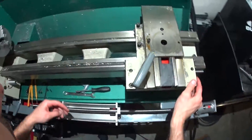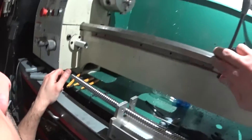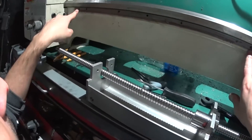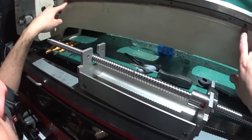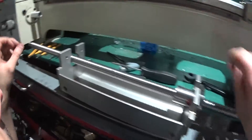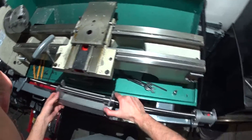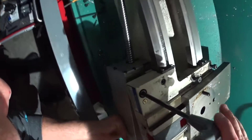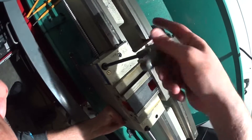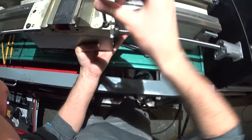Alright, so you have to pull off the gear rack. There are four screws and then three roll pins. And then once you pull that off, you should be able to install this. And now this is fitting pretty good.